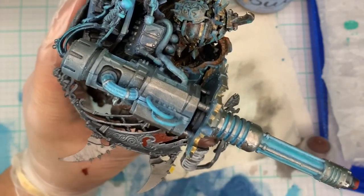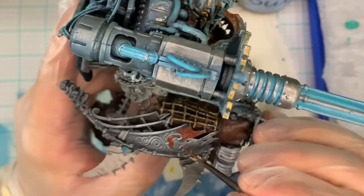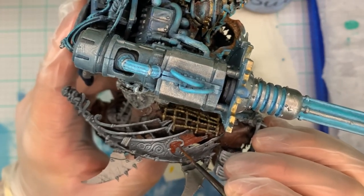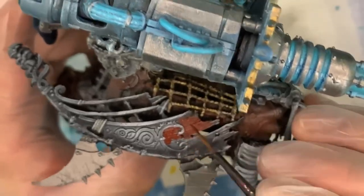We're starting off with Doombull Brown, which is a very red tone, and I really like this for a lot of bases. We're going to use this for the planks of wood for the ship, just to give a little separation between this and the rest of it.